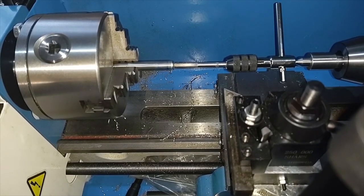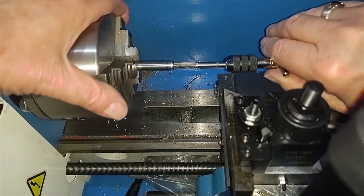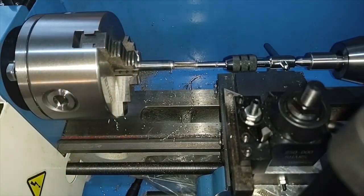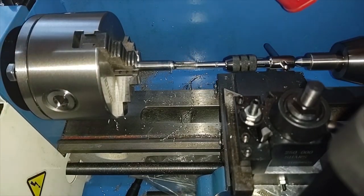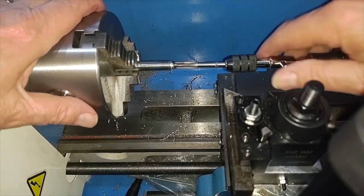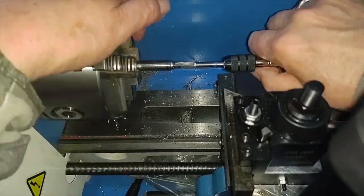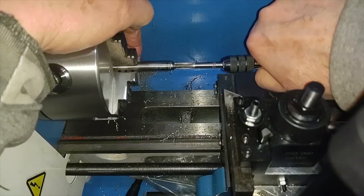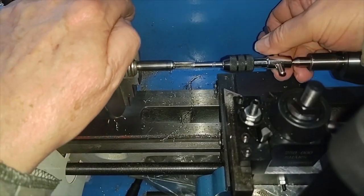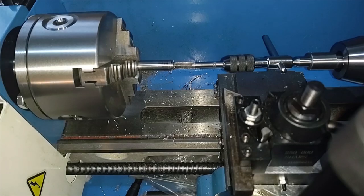Now we're all set to do our tapping. Got a tap follower in here, spring loaded. These taps — Chinese — are not the best. Anyway, once I get this all tapped, I'll bring you back and show you the installation of the zerk fitting. I'll be back in just a few.